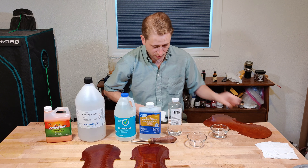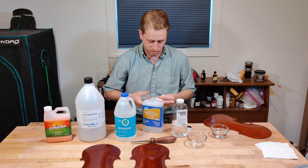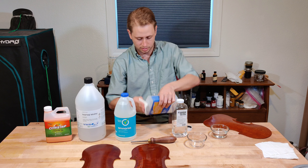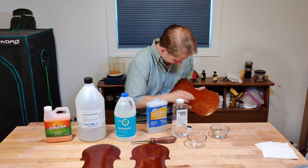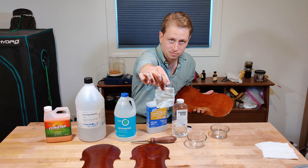Another common solvent that you will find in violin shops and anywhere varnish is used is mineral spirits. Let's see how that does. Once again, nothing.